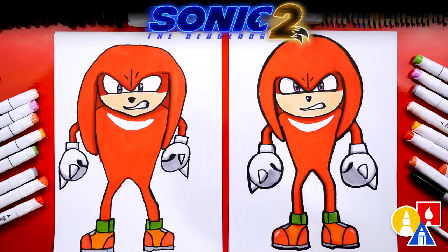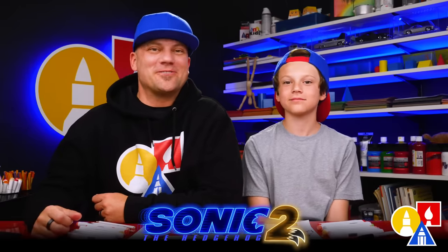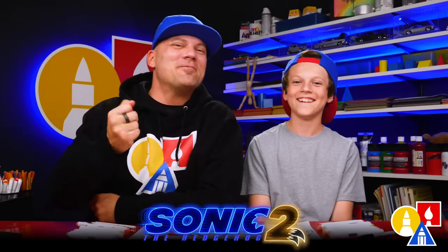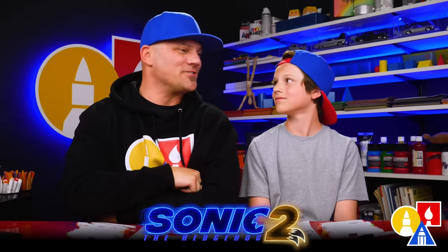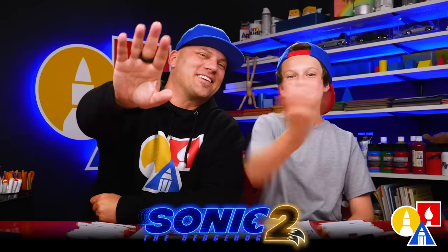We did it — we finished drawing and coloring Knuckles. He turned out awesome and looks so much better colored in. I hope our art friends will pause the video right now to match our same coloring. We also added the white patch on his chest — you just don't color that part red. We hope you had a lot of fun drawing Knuckles — I'm sure your drawings look really cool. We also want to say thank you to Paramount Pictures for sponsoring our video. Parents, remember that Sonic the Hedgehog 2 is out on digital today — if you purchase it, you get to watch that exclusive digital short. We'll see you later, art friends. Goodbye!